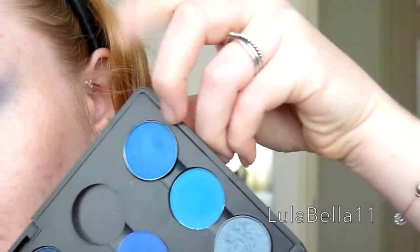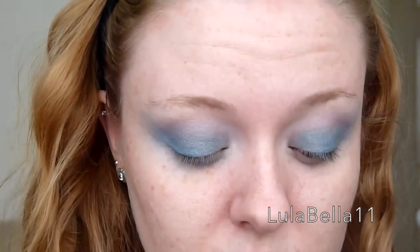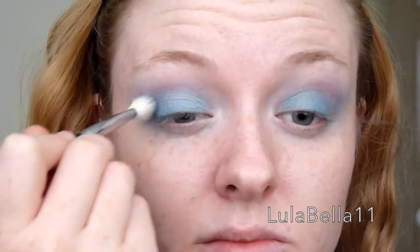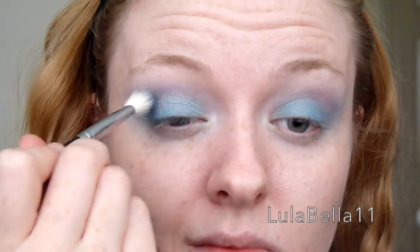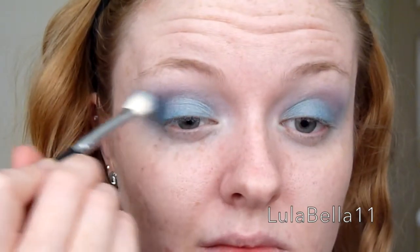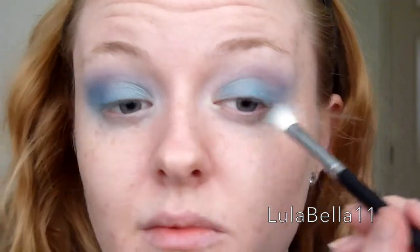I'm going in with Fresh Water — again an eyeshadow from MAC — taking that on an E25 blending brush, the same one I used with Tilt. I'm blending this into my outer V and that elongated shape we've created, just to add a little bit more depth and dimension to the eye.